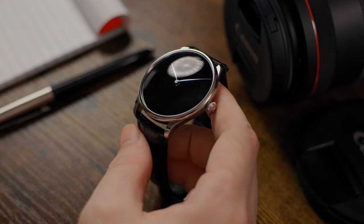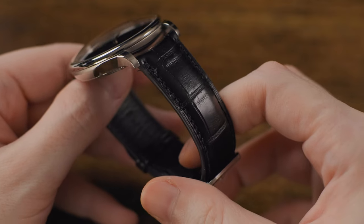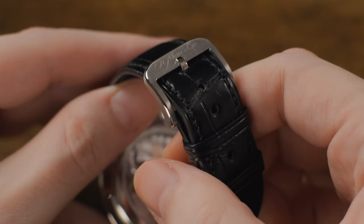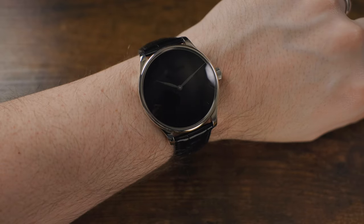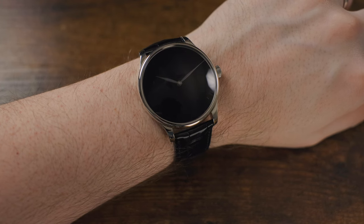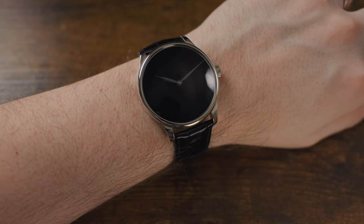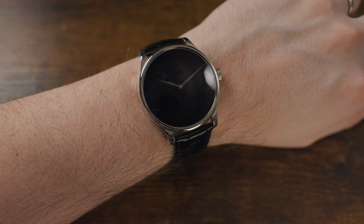The watch wears a black alligator leather strap with a nicely finished and signed pin buckle, and the quality of the strap is excellent. On the wrist, the strap feels great and the watch wears nicely even on my smaller 6.5-inch wrist, though it does wear fairly large — or at least it presents larger than the dimensions might suggest.